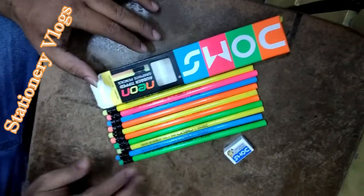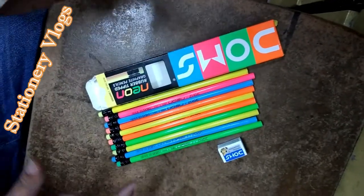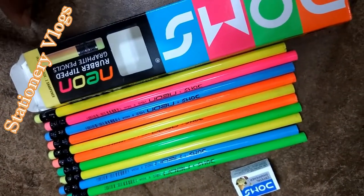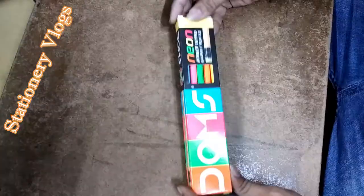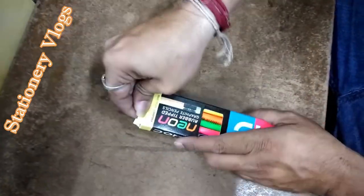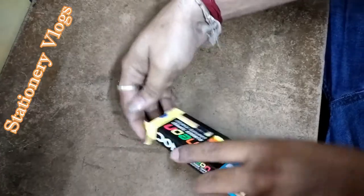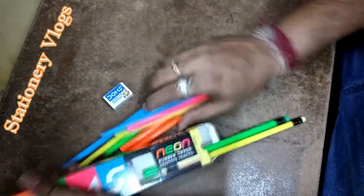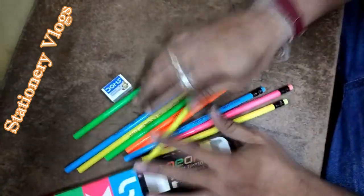Most people — especially students — like this pencil very much. If you like this video, please like, share, and comment below and subscribe. This set of pencils has enough content, and my price is 50 rupees per pencil.